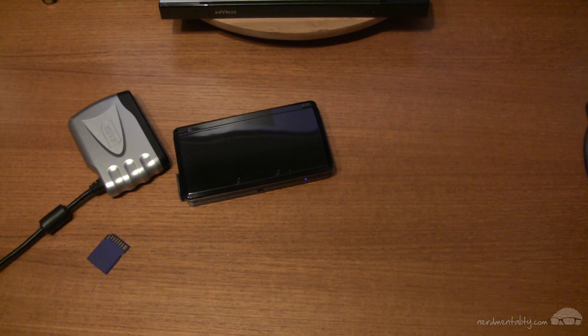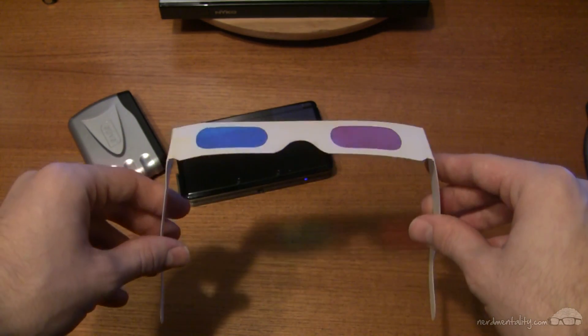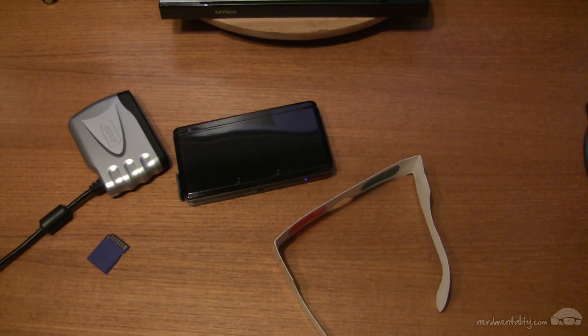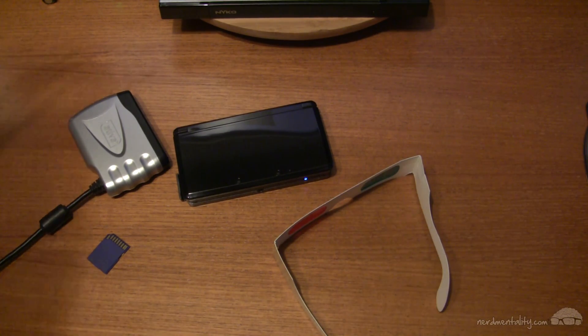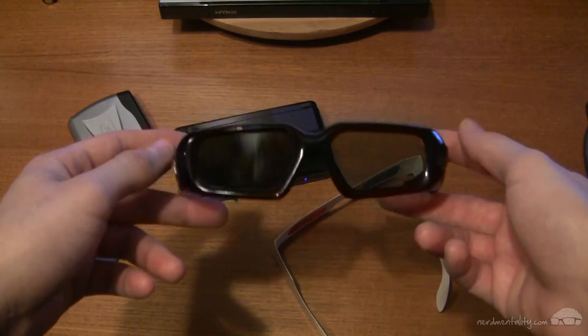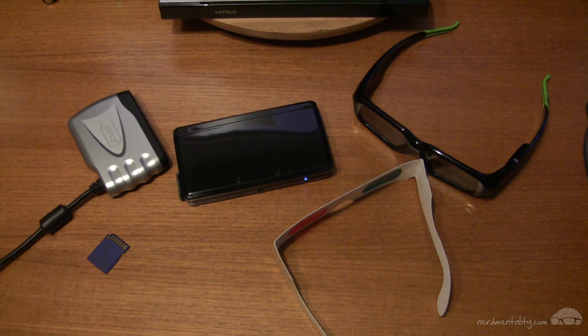Now believe it or not, 3D glasses and a 3D enabled monitor are not required. YouTube has a lot of different 3D viewing options and one of them doesn't require glasses at all — you just cross your eyes to see a 3D image, though that does put strain on your eyes. The easiest option is to get dual-colored red and blue 3D glasses, which work on any normal monitor. Or if you have a 3D enabled monitor, you'll need special glasses like NVIDIA 3D Vision active shutter glasses.